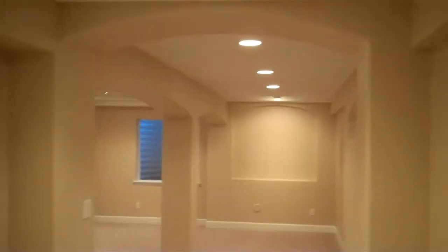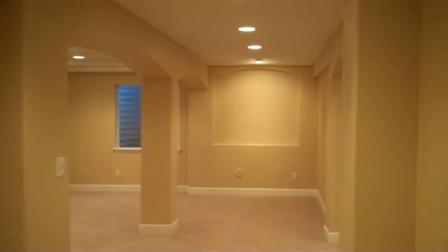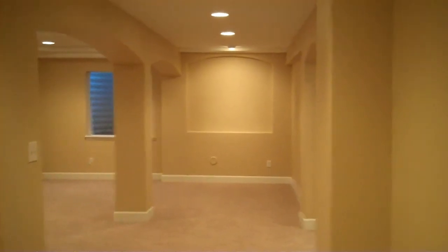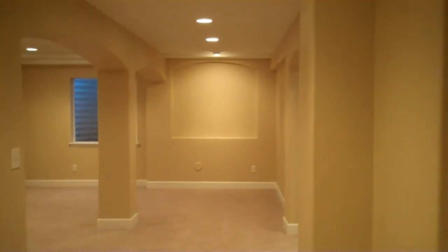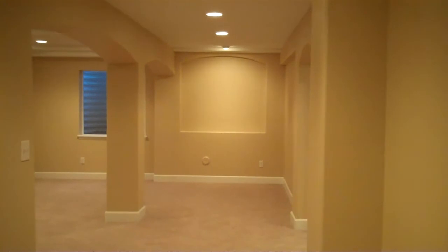Coming down the stairs again here, we come down into this long wide open hallway which I really like. I love to come down and see open spaces in a basement. I hate to come down and run right into a wall. Sometimes you can't get around it, but if you can, it works so much better if you have a nice wide open or long room to come into, just to help things feel really open.